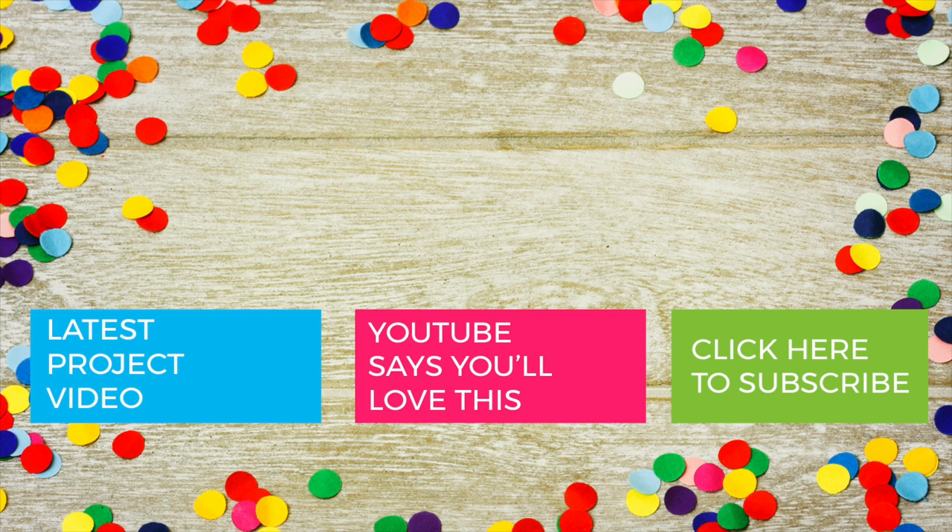Thank you very much for watching. We hope you're okay and we hope you're going to come back and see us again very soon. Keep safe and we'll see you soon. If you've been inspired to create, please share your makes with us in the comments section below. And if you've enjoyed videos by The Crafts Channel, hit the like button. Want to see more of us? Then click subscribe. See you next time.